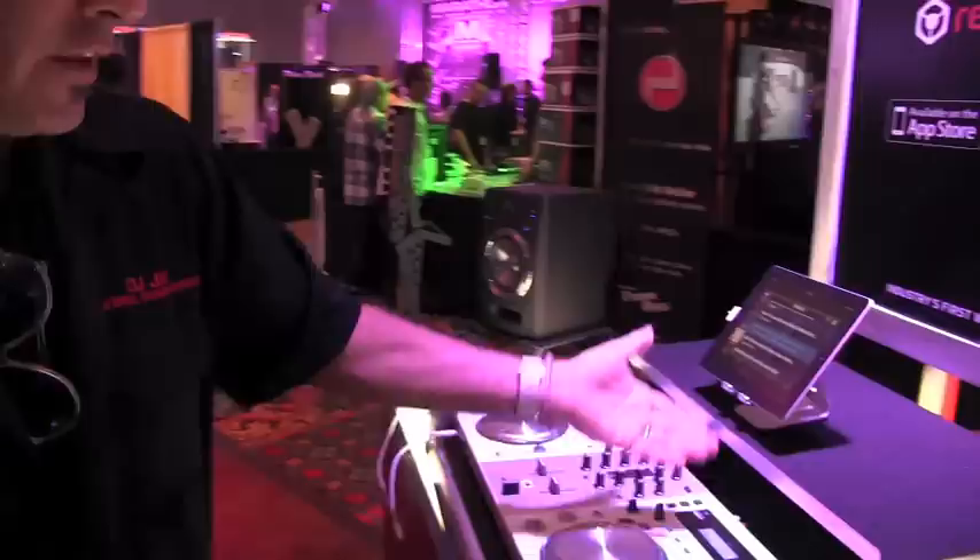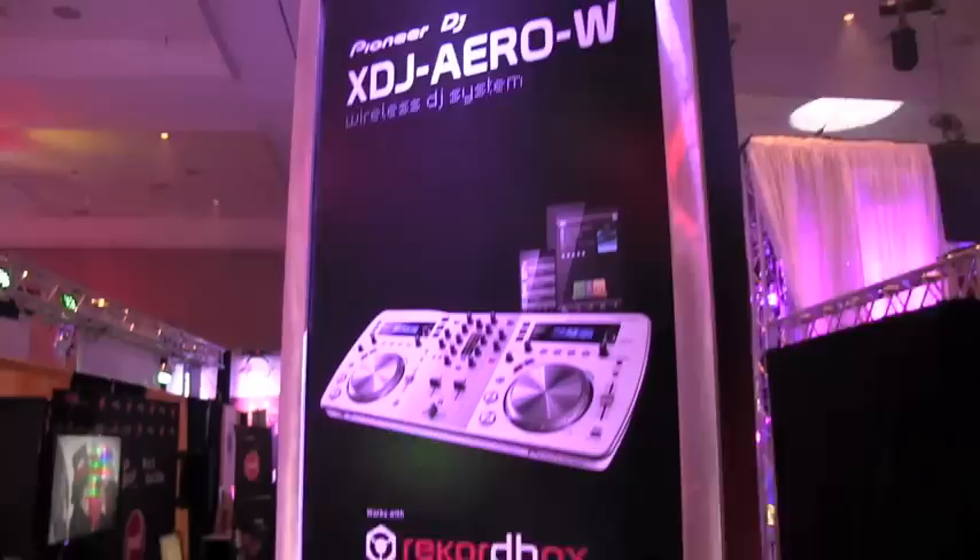This is Jockey News. DJ J here with Pioneer. We're at Mobile Beat Las Vegas. I've got to show you this — this is the new white version of the XDJ Aero.